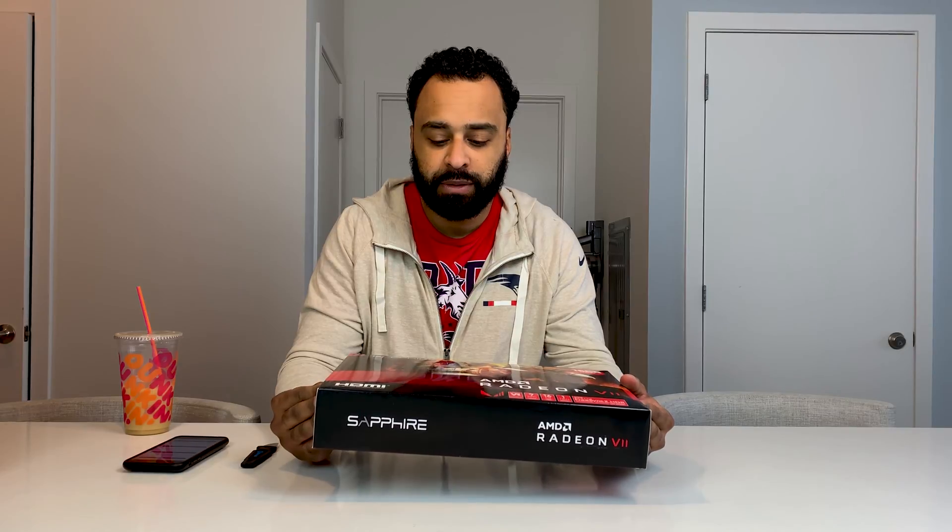I just happened to type in Radeon 7 on Sunday — I wasn't expecting to find any. I just checked when I woke up and they had four, so I rushed over there, picked this bad boy up, and I'm pretty excited to take a look and see what it can do.